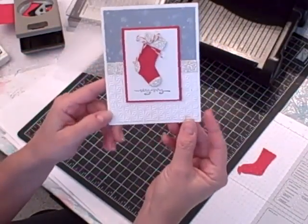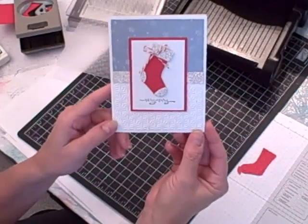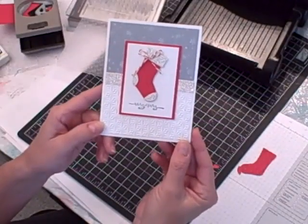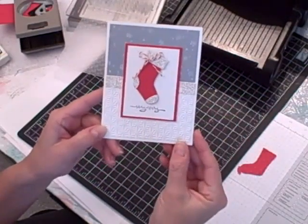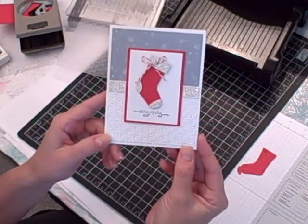And that's it! This card is very quick and easy to make. You can make several in an afternoon and it will really impress the people you mail your Christmas cards to this year. For a complete listing of the supplies I used and the measurements for all of the layers, please visit my blog at www.nutsaboutstamping.com.